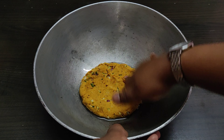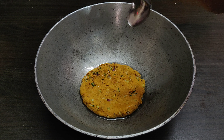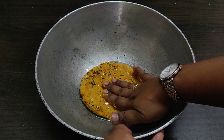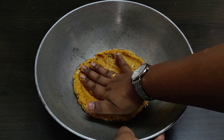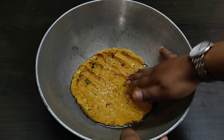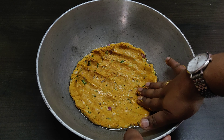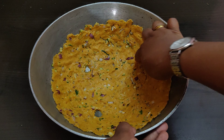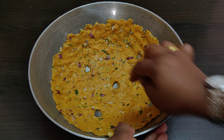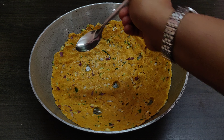Once it reaches this stage, you can drizzle in a few drops of oil on top of the dough and then again spread it over the kadai. You can even wet your hands with water to make spreading easier. Spread it as thin as possible to get a very nice crispy thali patto. Then make around 4 to 5 holes in the center of the thali patto so that it gets cooked really well, and drizzle a few drops of oil on the holes.